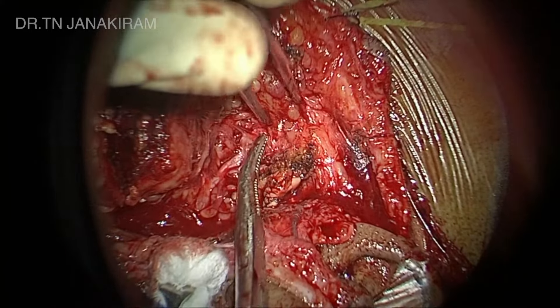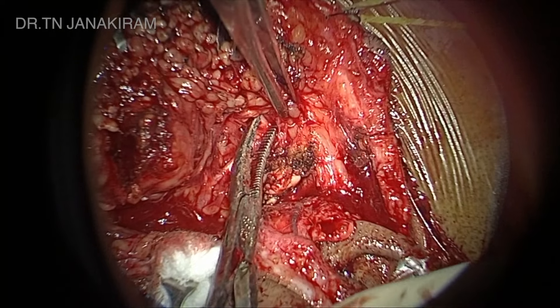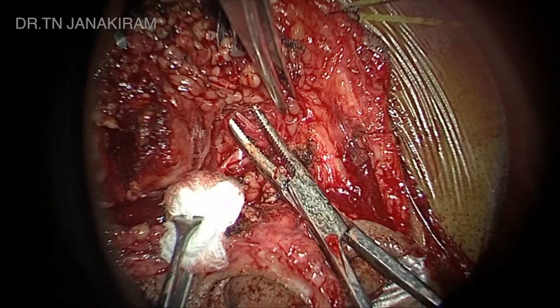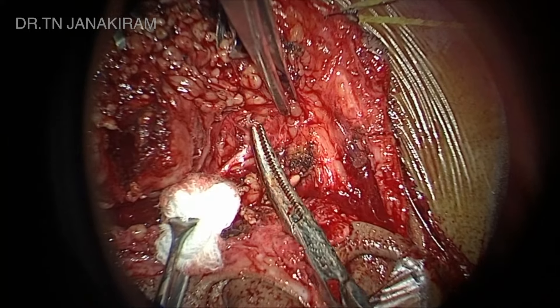Here we have identified the facial nerve. This is an edited video, but I just want to show you how we dissect after we identify the facial nerve. We go along the plane.